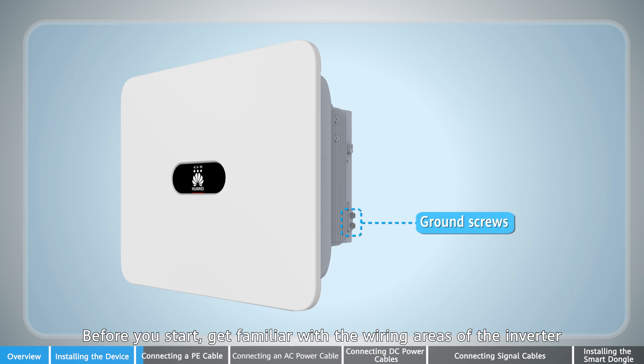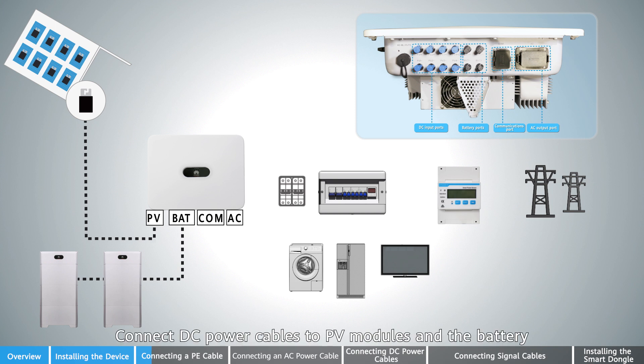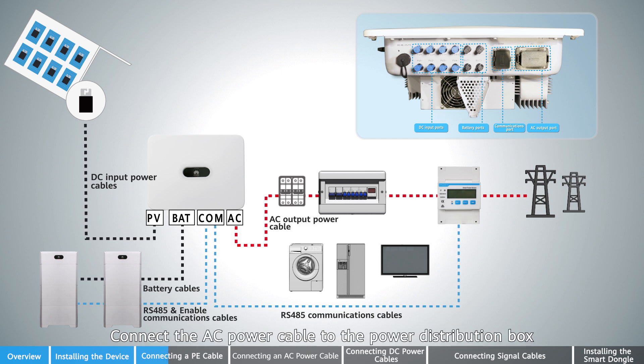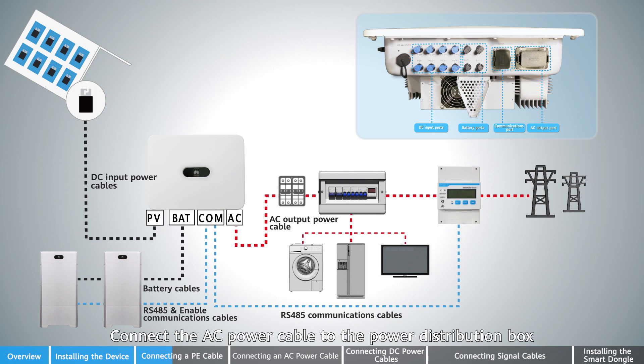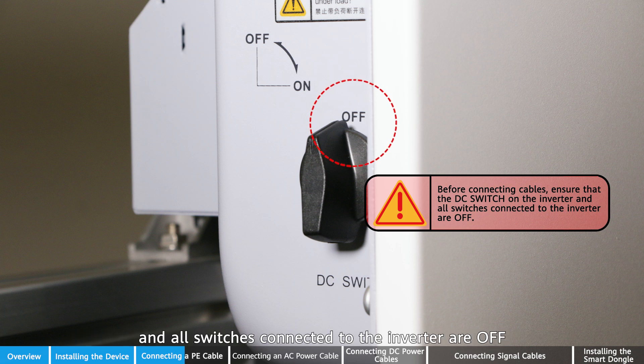Before you start, get familiar with the wiring areas of the inverter. Connect DC power cables to PV modules and the battery. Connect signal cables to the power meter and the battery. Connect the AC power cable to the power distribution box. Before connecting cables, ensure that the DC switch on the inverter and all switches connected to the inverter are off.